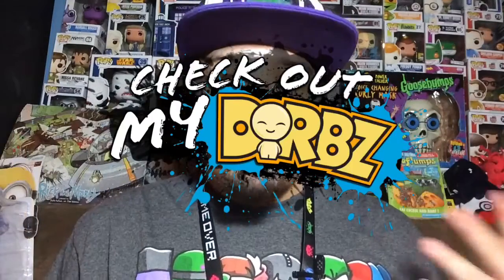Hey, what's up everybody, my name is Joey Corbin and welcome back to another episode of Check Out My Dorbs. Before we start this review, I want to first say that in the last episode I told you guys that I thought Dorbs was made by Funko. That's actually not the case — they're partnered with Funko and sold on the Funko website, but they're actually made by Vinyl Sugar. I just wanted to get that all cleared up.